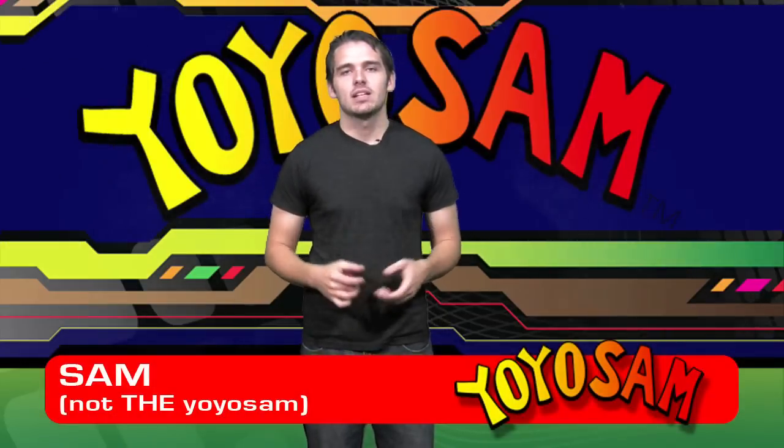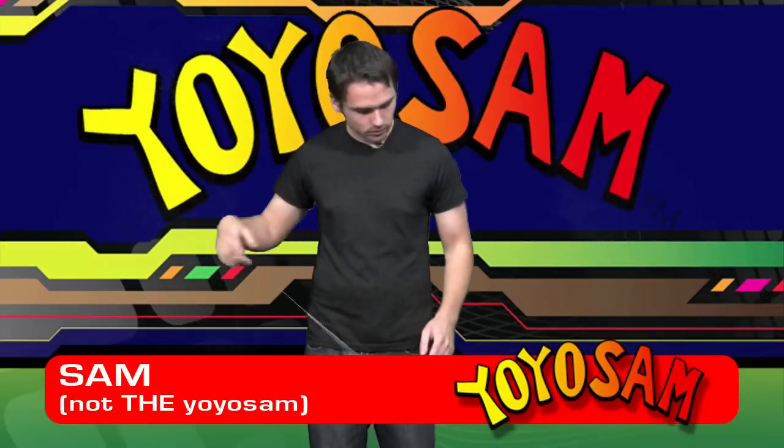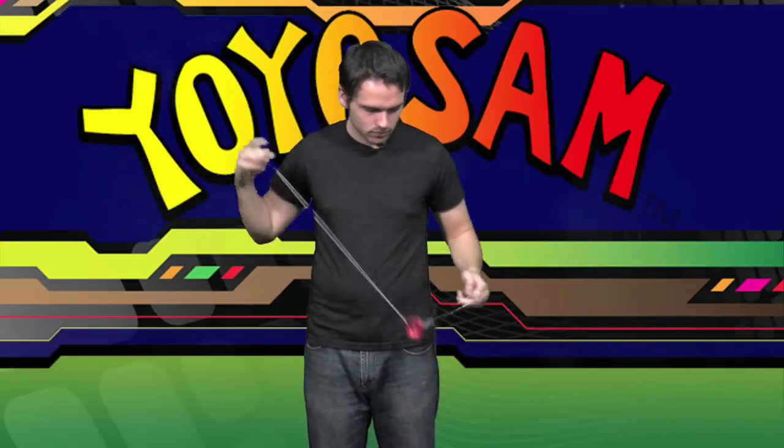Hi, I'm Sam with Yo-Yo Sam. Today I'm going to teach you a trick called Spirit Bomb. Let me show you what it looks like. And that's Spirit Bomb.